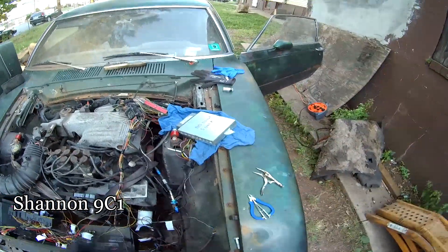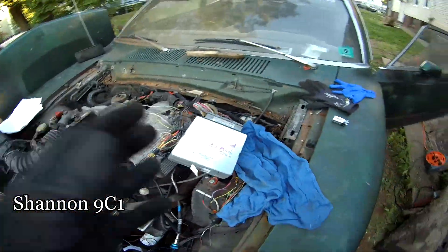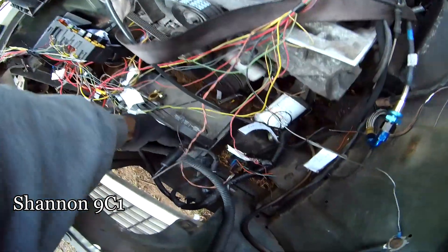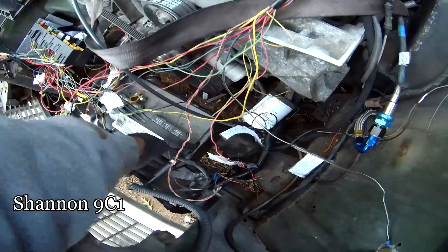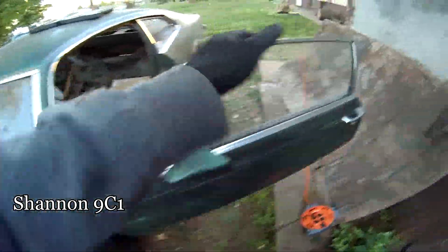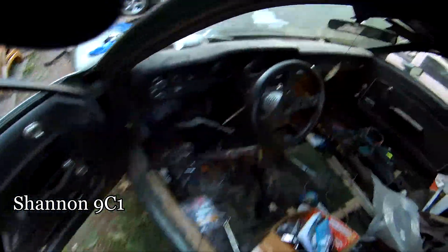The ECU has power now. I forgot to even plug that up — let me plug that up and try it again. I am scared about having this PCM burn out — that's what I don't want.